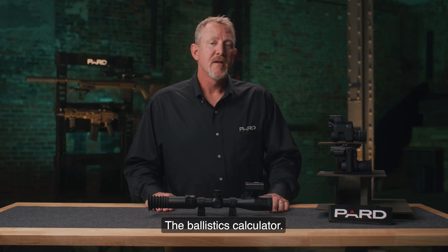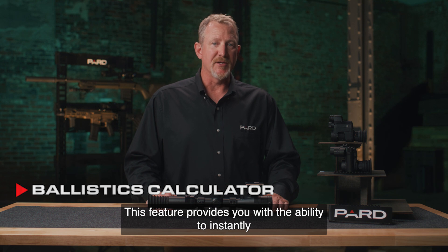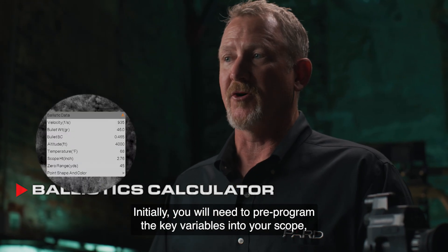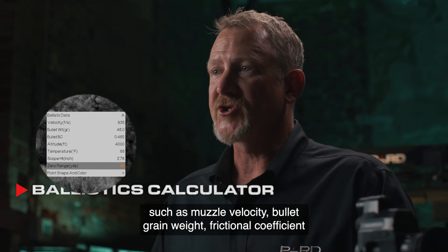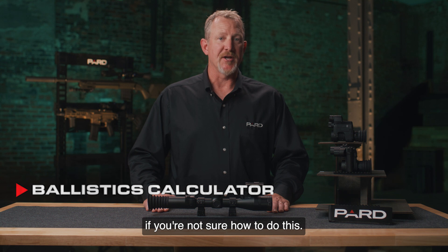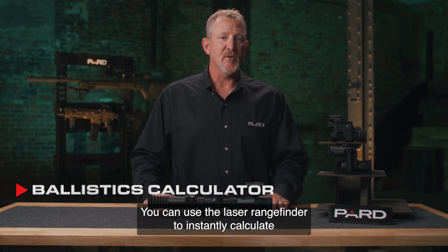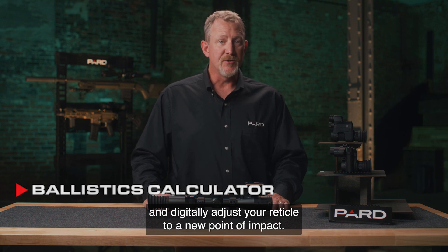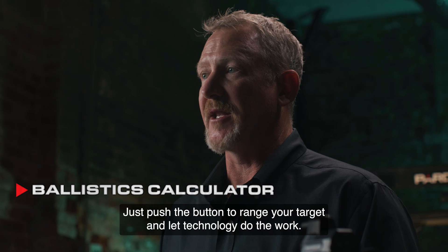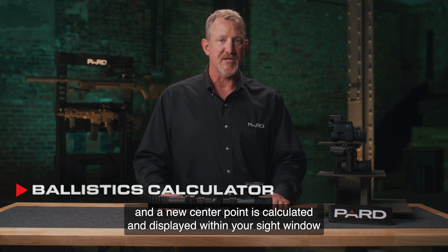One of the most innovative technological features is the built-in ballistics calculator. This feature provides the ability to instantly determine changes in shot placement with the push of a button. Initially, you will need to pre-program key variables into your scope such as muzzle velocity, bullet grain weight, frictional coefficient of your round, altitude, temperature, and scope height. You can save multiple profiles for different rounds. Once these parameters are programmed in, you can use the laser rangefinder to instantly calculate and digitally adjust your reticle to a new point of impact — no more fumbling with windage or elevation adjustments. Just push the button to range your target, and the LRF distance instantly feeds to the ballistics calculator, displaying a new center point within your sight window.